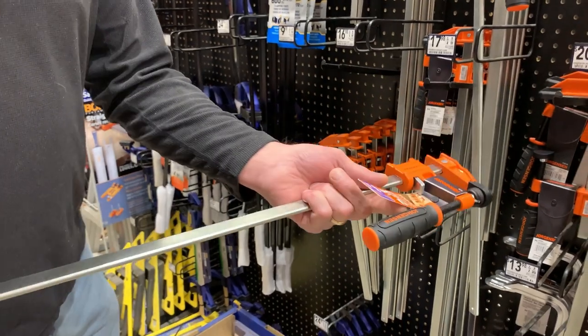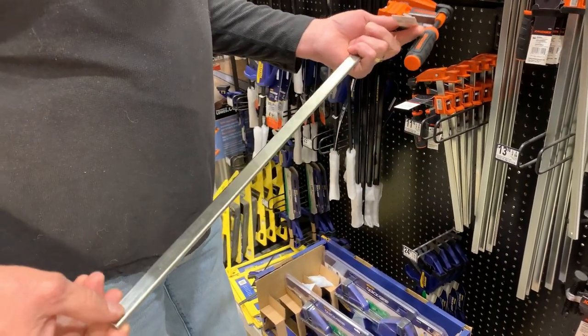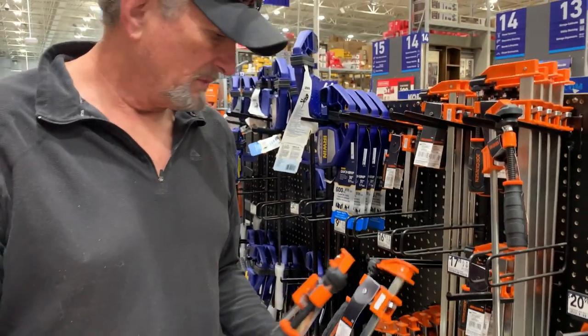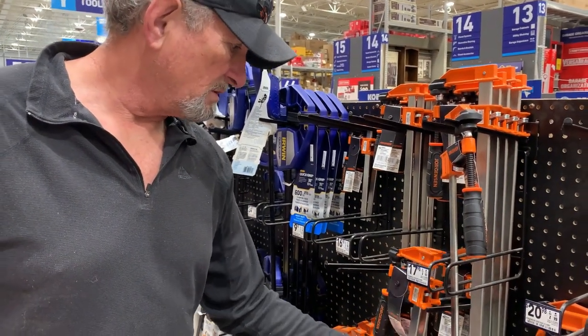This one doesn't have a stop on the end, but I don't guess that matters. Yeah, it does — see the pin? Clamps. We don't need anything that's going to hold up a lot, right?